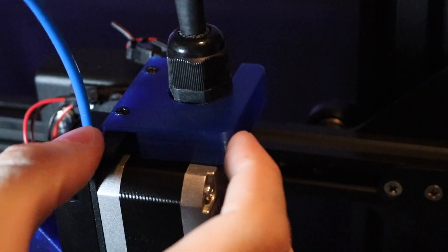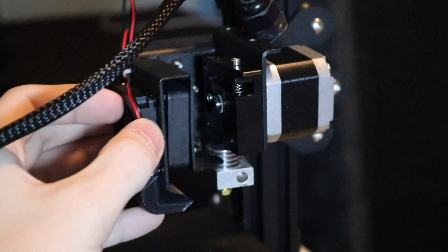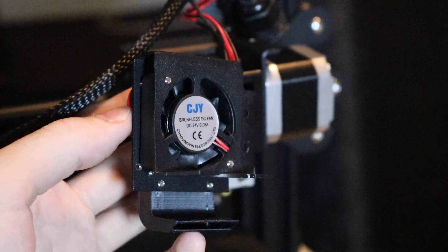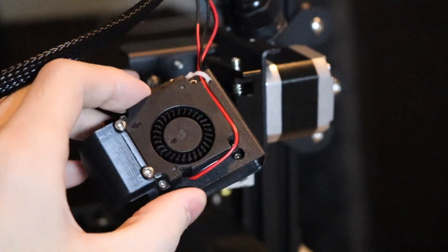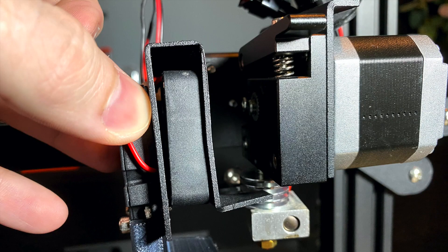Once that was attached and felt secure, it was time to turn my attention to the cooling fan. The cooling setup is a little bit weird on this printer. The fan that's supposed to be cooling the heat brake faces the heat brake, but the back faces a solid piece of metal, and on that piece of metal is the part cooling fan which directs air downwards. There's no way for air to actually enter the part cooling fan, so I'm not really sure how it works. I wanted to redesign this from scratch.